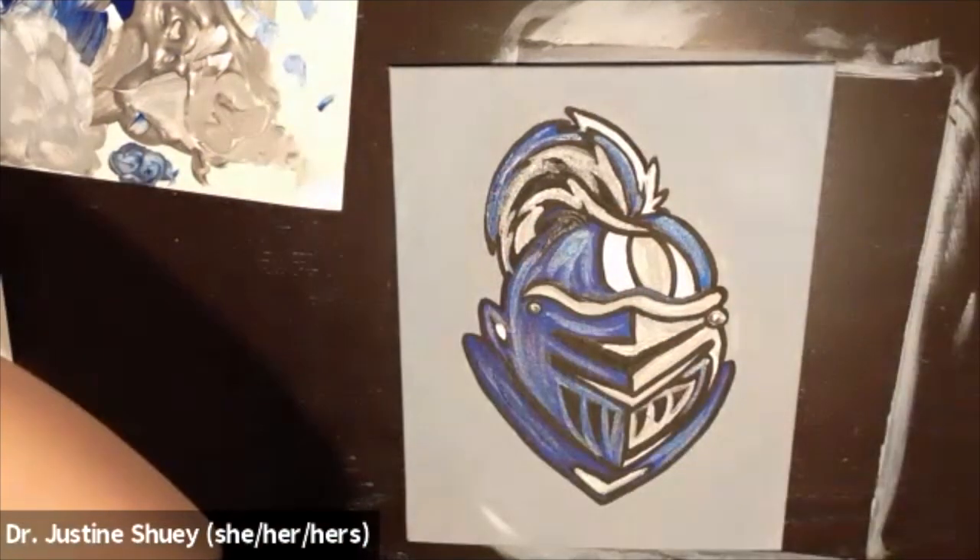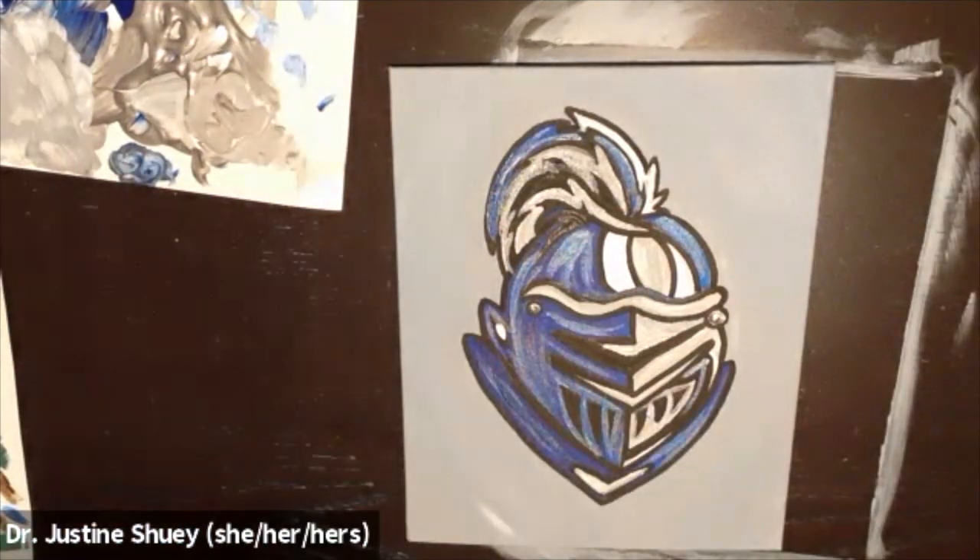I hope you loved it. Again, I'm Dr. Justine Chewy from Painting with Justine and I hope we can paint together again soon.